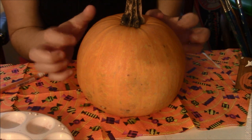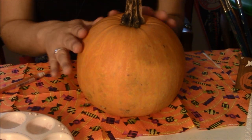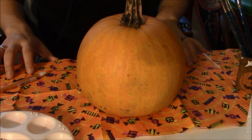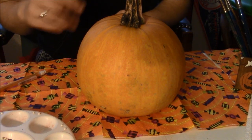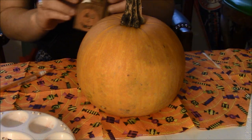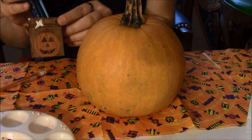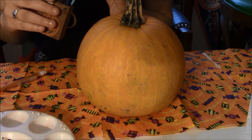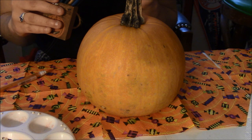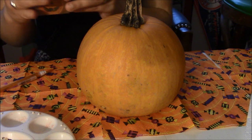So this is my pumpkin, and I have a nice little pumpkin tablecloth. I have some candy on here. I have some paint brushes, and in this little holder I have one, two, three, four, five, six different brushes.